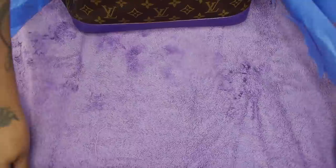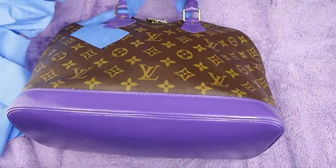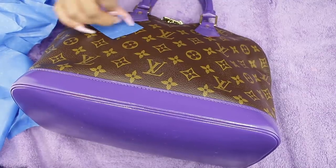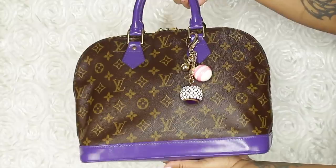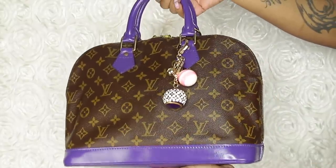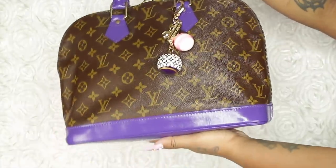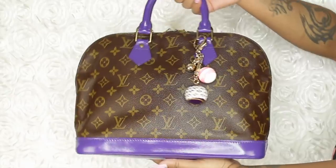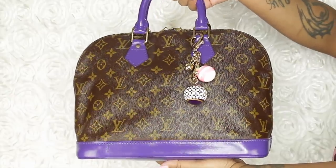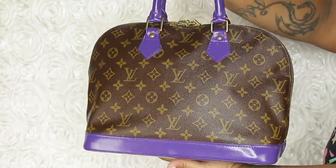It looks so gorgeous — I'm so happy I did this myself. The purse was $290 and the paint was $30, versus almost $600 on Poshmark. I added a Louis Vuitton keychain gifted to me by one of you guys — it's pink, purple, and gold and goes perfectly with it. If you want more DIY videos, thumbs up, and don't forget to rate, comment, and subscribe. See y'all in the next video!